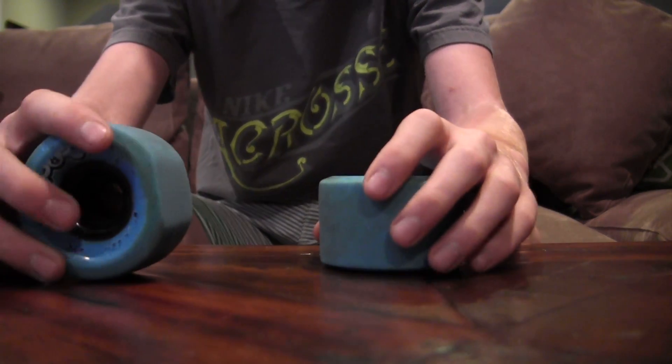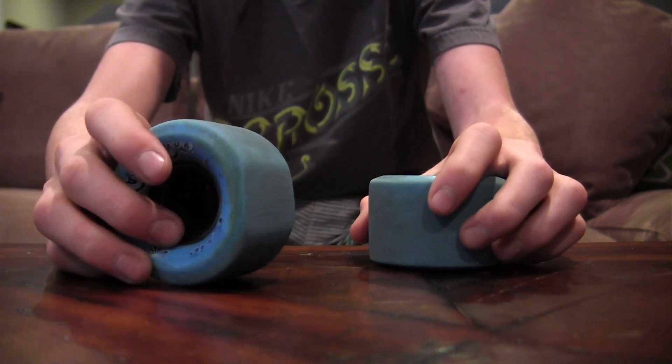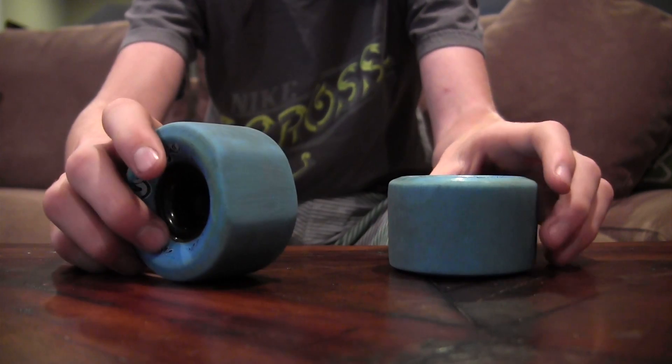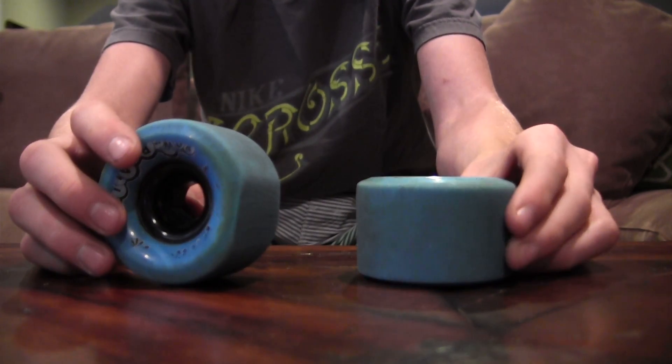They do flat spot really easily. Right here, this flat spot took me about an hour — just an hour — and it's crazy. They just wear so quickly.